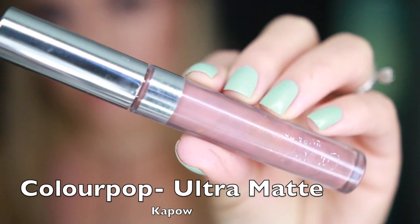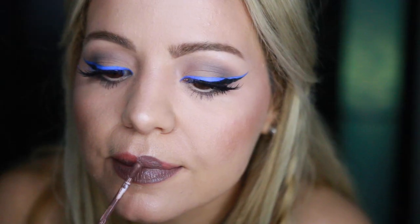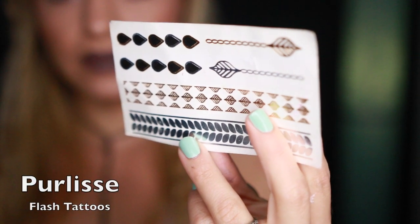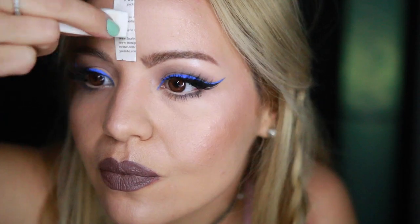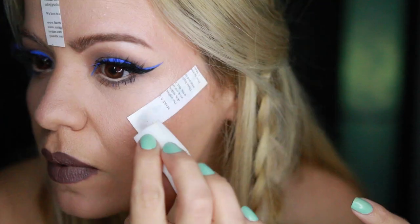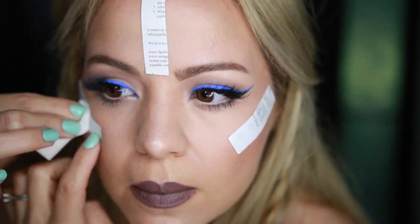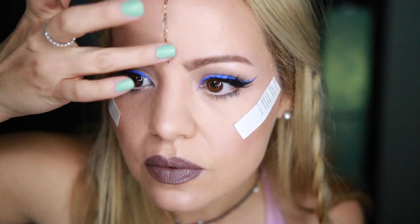I'm going to be using this ColourPop Ultra Matte Liquid Lipstick in the shade Kapow and I'm just going to be filling in my lips. Next, I'm going to be taking these Pure Liss Flash Tattoos and applying them in whatever part of my face I like, using a damp sponge to press them really well into the skin, then waiting a few seconds and removing the paper.